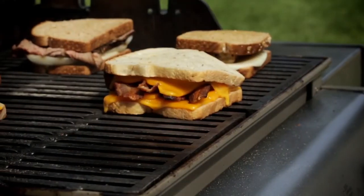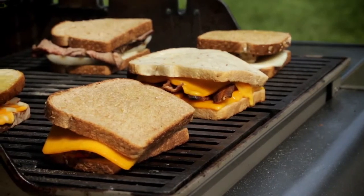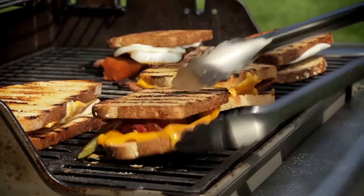Remember, when you're grilling anything it's always important to set a timer. These sandwiches are going to take about three to four minutes per side, and at the halfway point we're going to need to flip them.